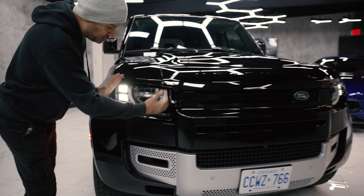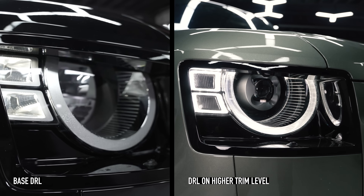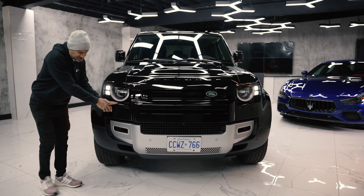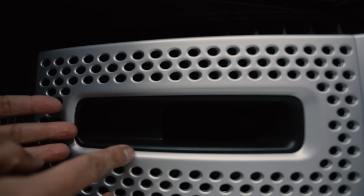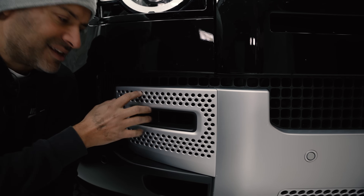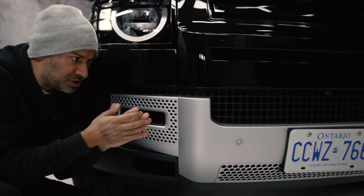On the front of this base Defender, you have the same similar design except you're missing the ring around the headlights. You also do get headlight washers, and moving below you do not get fog lights. But they keep the quality - they don't drop the quality. This is really, really nice to the touch.